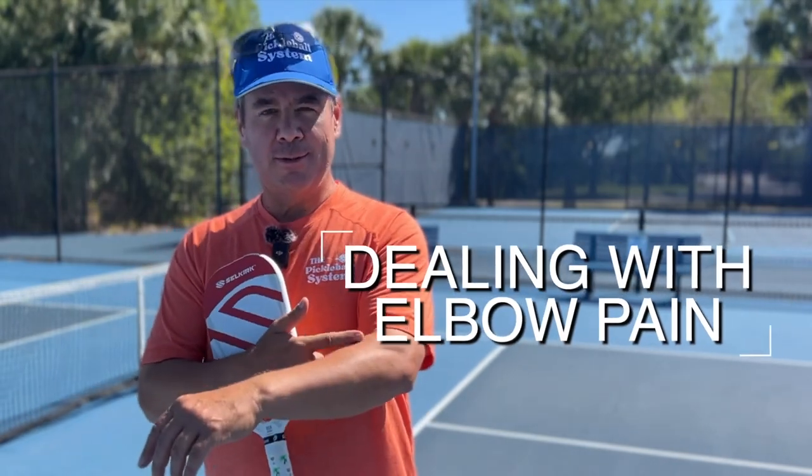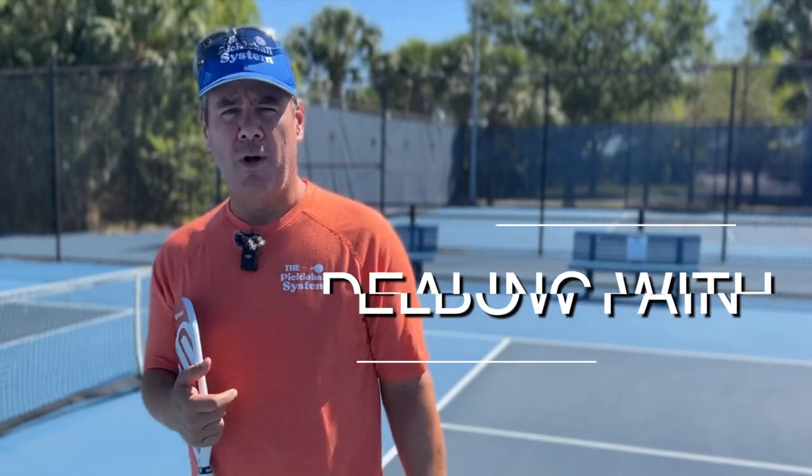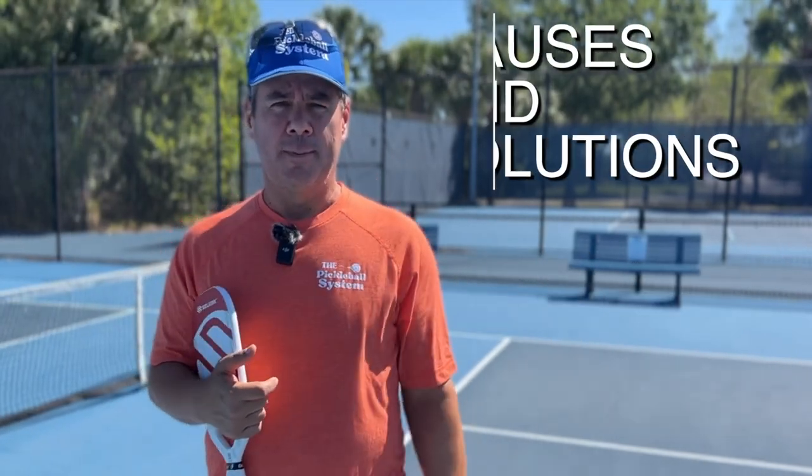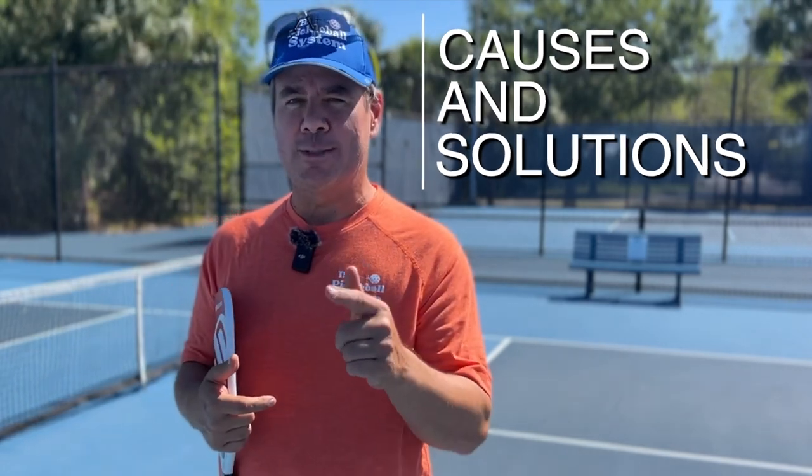If you've ever suffered from tennis elbow, golfer's elbow, or what we should probably call pickleball elbow when playing pickleball, this video is for you. I'm going to give you four causes of elbow pain and give you some solutions that you can try out at the end of the video.